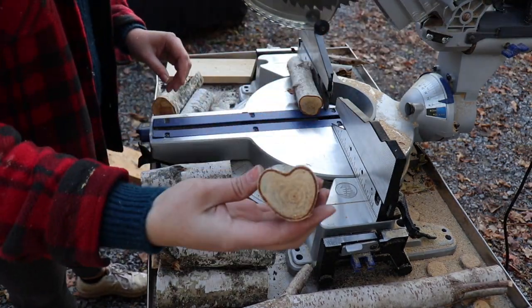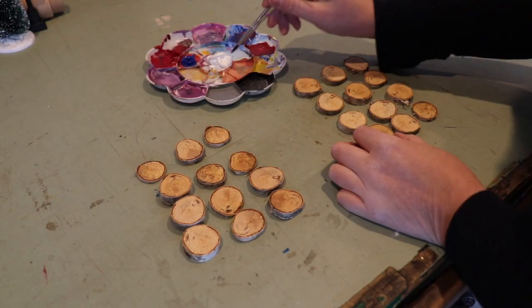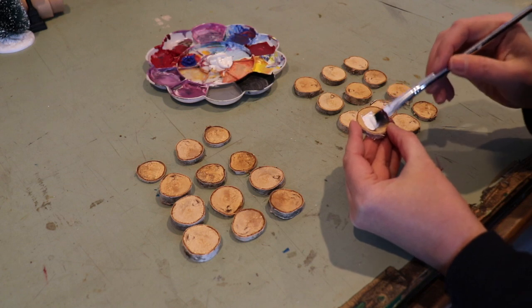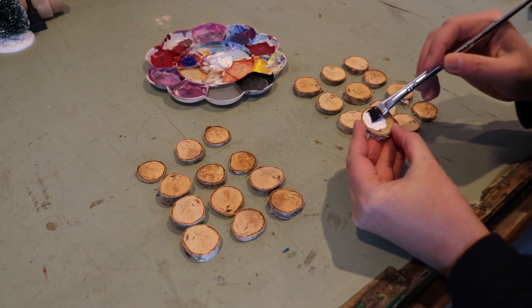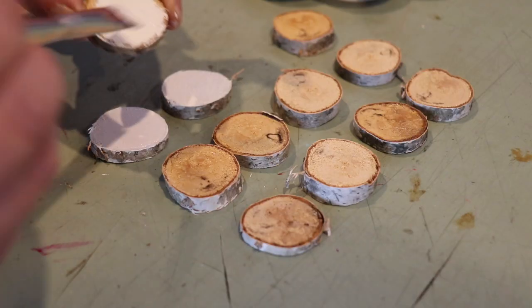Oh, it looks like a heart! Those will be for my plant stand. I'm just painting up one side of one set of the checkers pieces. You can use wood stain but it does seep through to the other side, so acrylic paint is definitely your best option — feel free to get as creative as you want with this part.